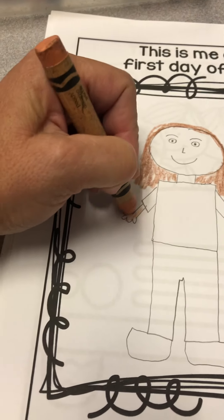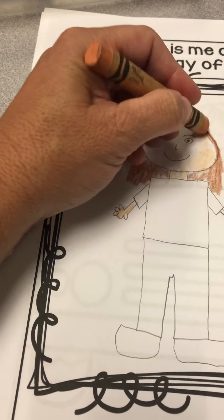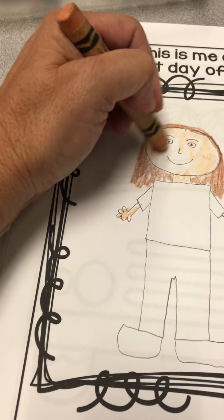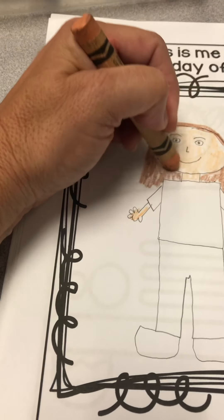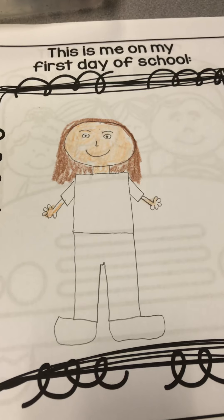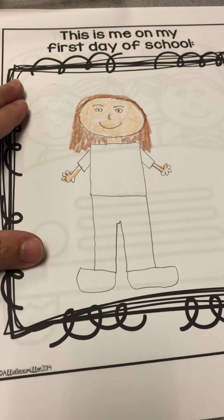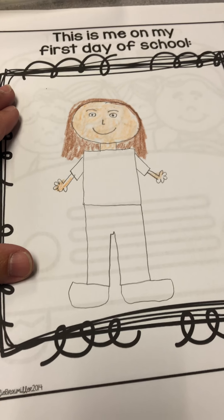I can go back in and color my shirt, my pants, and my shoes. Once I'm done coloring and my picture looks really nice, I can add other things like maybe a flower, a tree, or clouds. I definitely want to finish coloring, but this is what I would like you to do — something like this — on your first day of school picture.